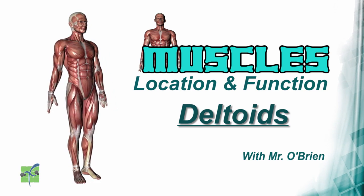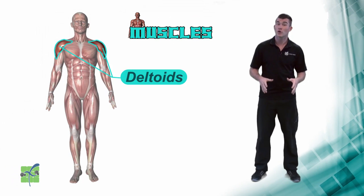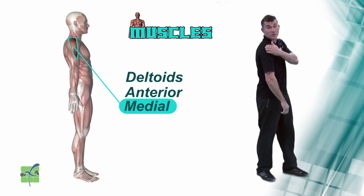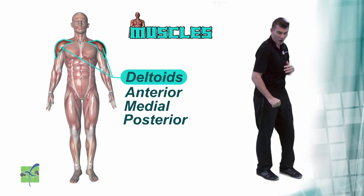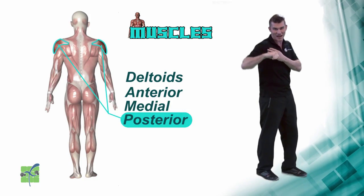Deltoids. The deltoids are the muscles located on the shoulder. There are three different parts to the deltoids: there's the anterior, which is the front; there's the medial, which is the middle; and there's the posterior, which is the back. The deltoids help you move your arm to the front, to the side, and to the back.